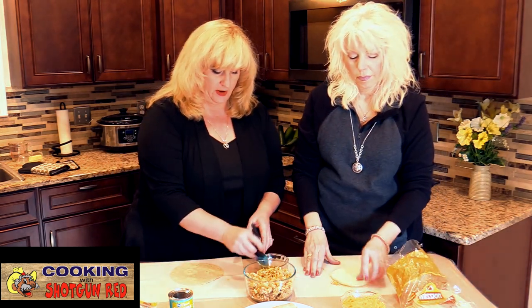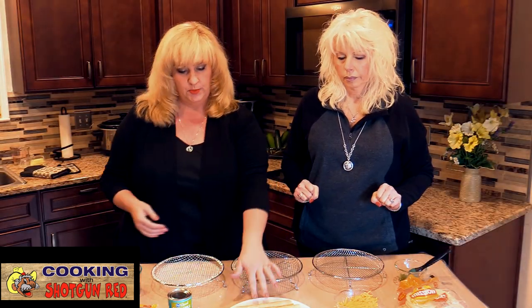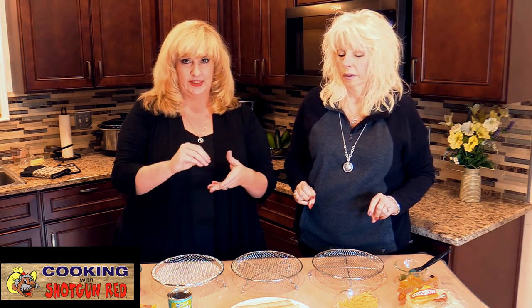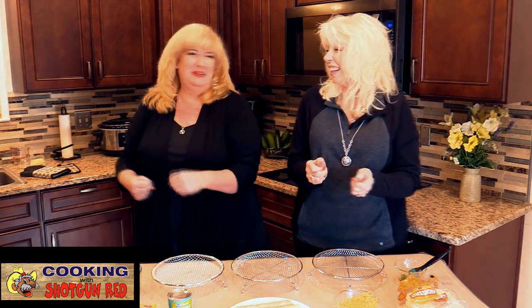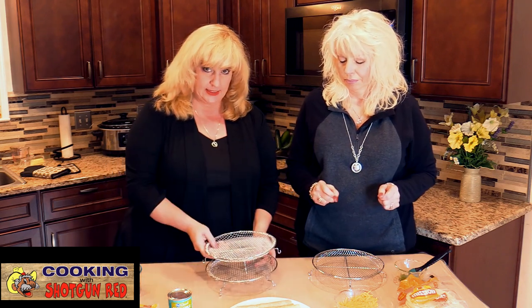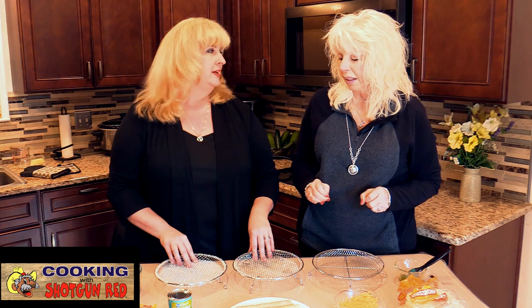We've got all of our roll-ups done. Place them face-down with the opening at the bottom so they don't unravel — you could also use a toothpick. With the oil on them they tend to stick together. I've got the GoWise USA seven-quart air fryer, which came with these stacking baskets so you can separate items. We're going to place one of each roll-up on each level.